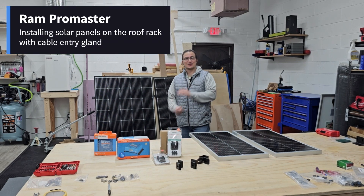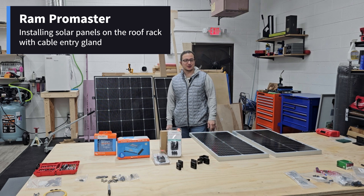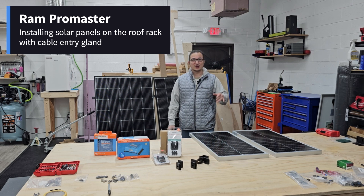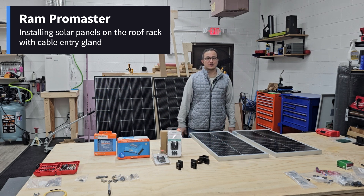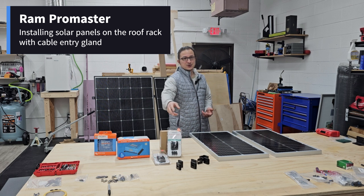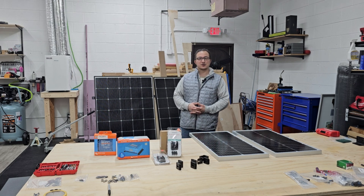Welcome back to the channel. We're back in the shop getting things done, working on the ProMaster build. In today's episode, we're going to be setting up the solar panels that will attach to the roof rack and then drilling out the holes for the entry of the wiring that will come from the panels down into your electrical system.